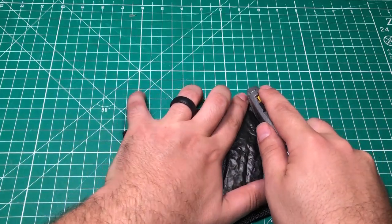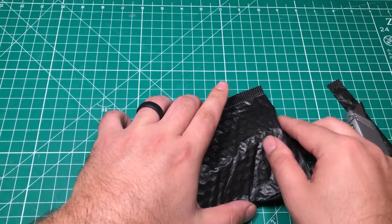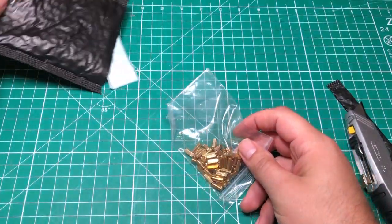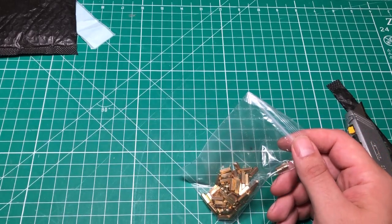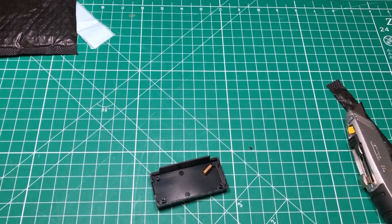I'm kind of excited to get into this stuff. First of all, we have one that I have no idea what it is. These are — I believe they could be 10 millimeter, but I think they're 11 millimeter standoffs. I actually have the thing over here, we'll compare them.